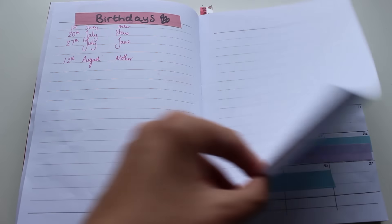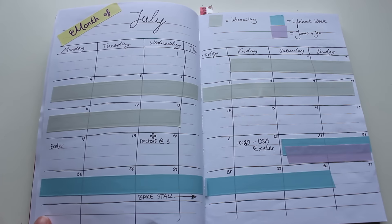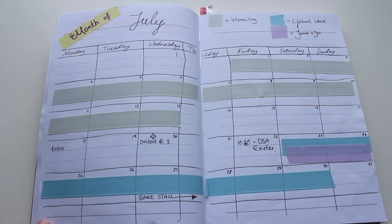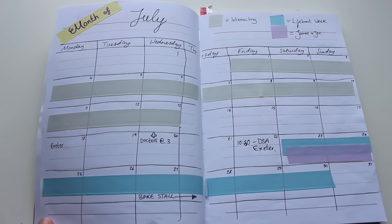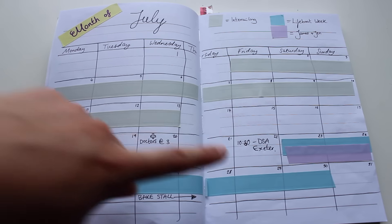Moving on to my next page, I have my month of July. As you can see I've used my tape for when things cross over several days. I've got my little key up here to tell me what the tape means, but I also have enough room to write in the things I'm doing on the different days.